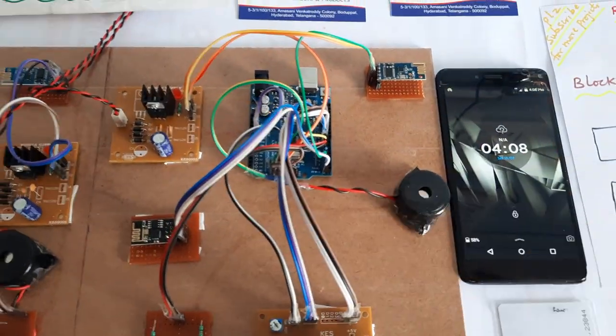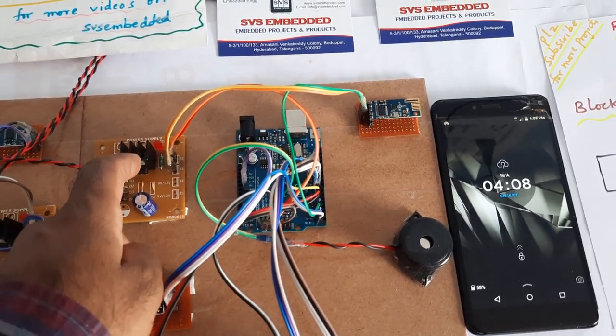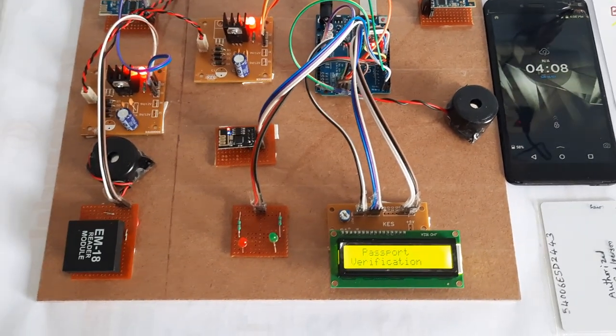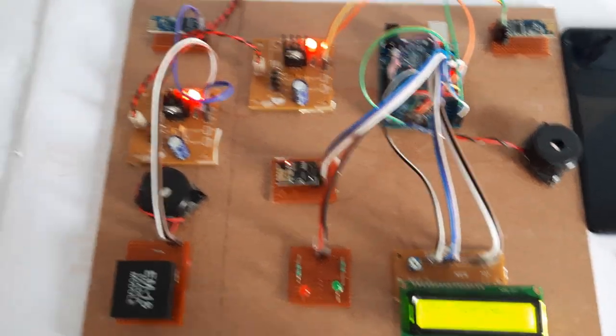We are sending the data to a GoDaddy website. This is the transmitter power supply board with bridge rectifier, filter capacitor, 7805 regulator, and one LED — this is the passport verification system using RFID and Zigbee technology.